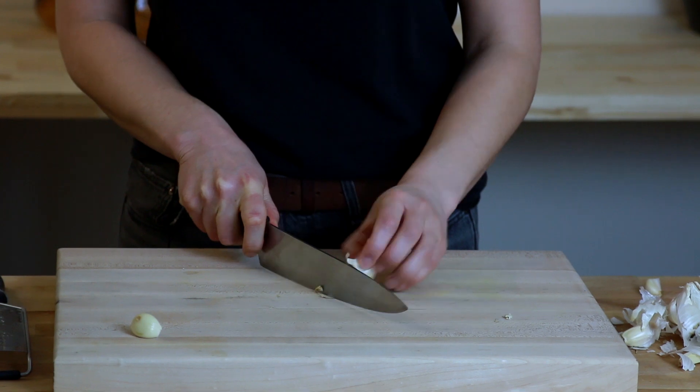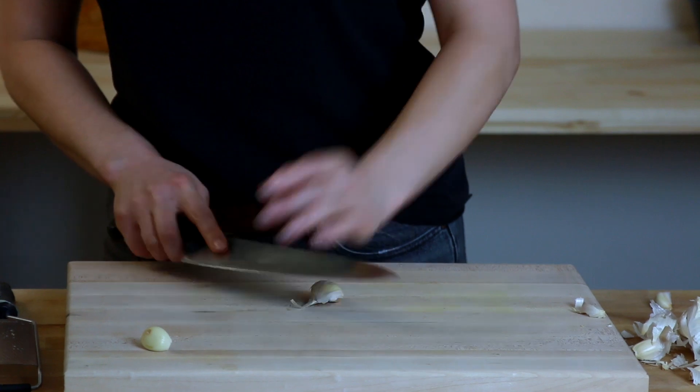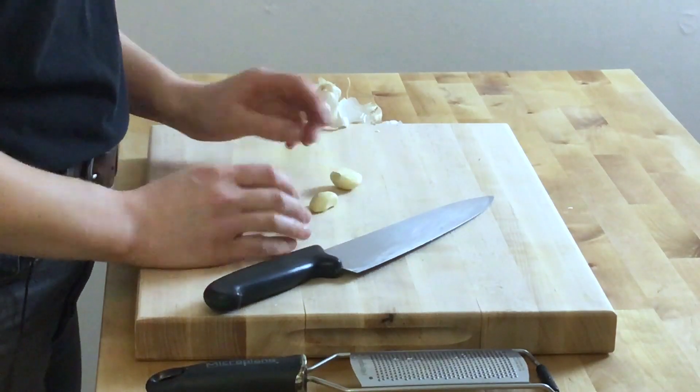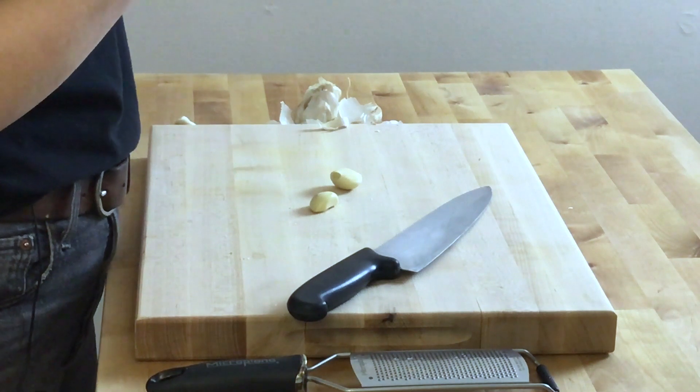And just repeat for however many cloves you want to use. We're always cleaning as we go — move all these bits aside, give it a little lean, take off the peel. The older the garlic is, the easier it is to peel, by the way. The really fresh stuff is a bit tougher because the peel is less papery.